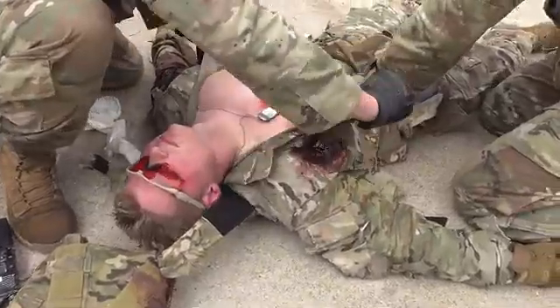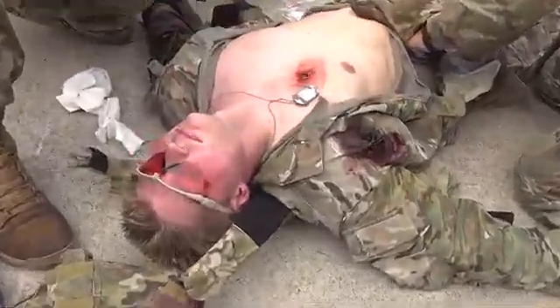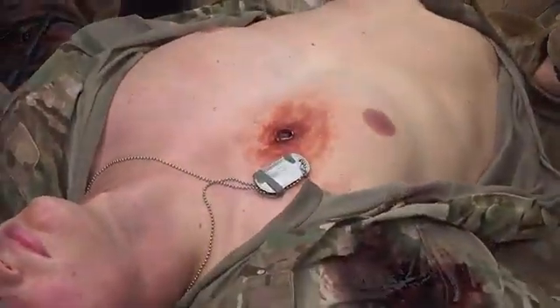Hello, I'm Brianna, an Air Force medic. I'll be teaching you how to perform a bilateral needle decompression of the chest. It is performed in a casualty with significant torso trauma or polytrauma with no pulse or respirations in the tactical field care phase.